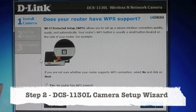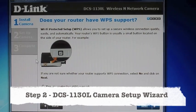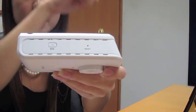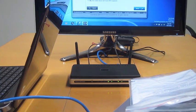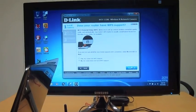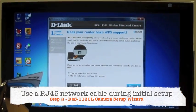The setup asks: does your router have WPS? My existing router does not have WPS. Looking at the camera, there's a little WPS button which should allow you to connect to your router if it's WPS supported. But we're not going to use WPS, and also for an easier and more stable connection, it is really recommended that you do your initial setup using the RJ45 cable.